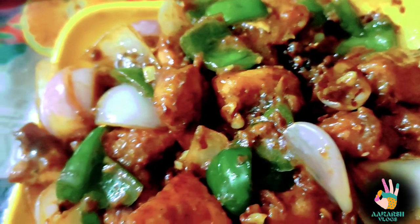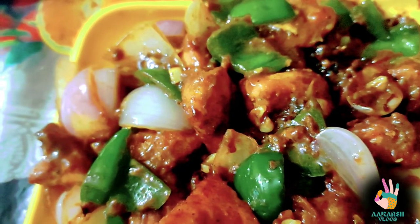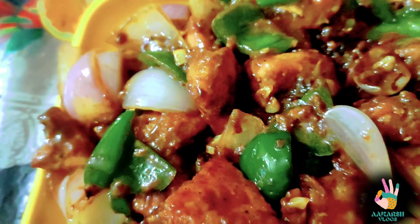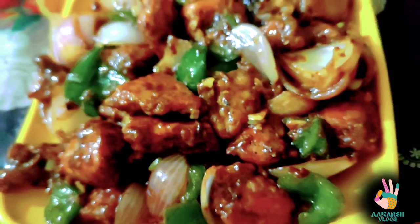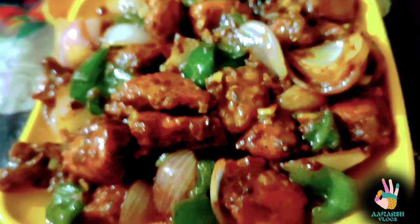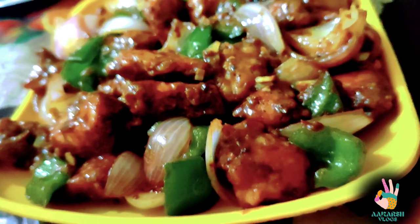Chicken Chilli is a very easy and simple recipe, which is beginner friendly. If you are a beginner, you can easily make it at home. And if you are a non-vegetarian, you should try this recipe. If you are a vegetarian, you can make the same recipe with paneer.